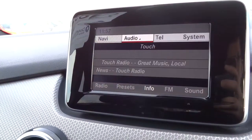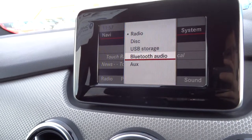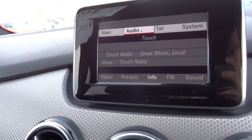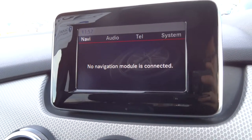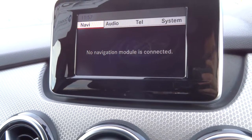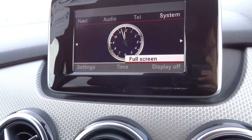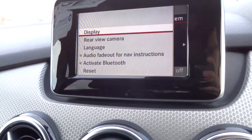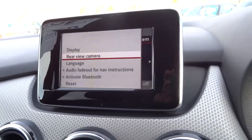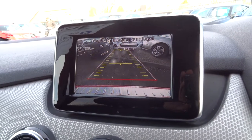Within the media interface itself you've got various different options including Bluetooth audio, and naturally you've also got Bluetooth phone as well. Now for navigation, it does have navigation built into the car; however there's no module, so you'd have to get the module, but that's no big issue. And in terms of the rear-view camera, if I go into reverse — there it is — it shows you grid lines as well.